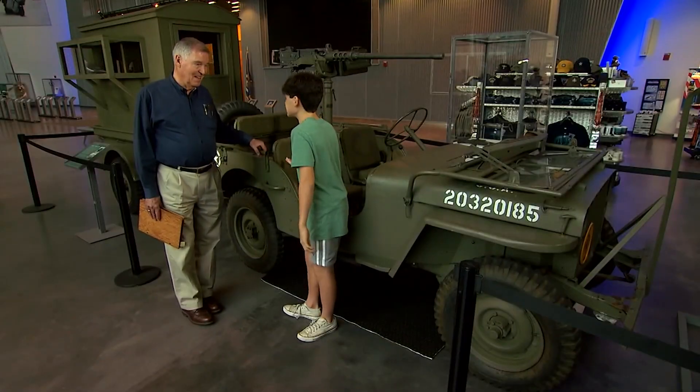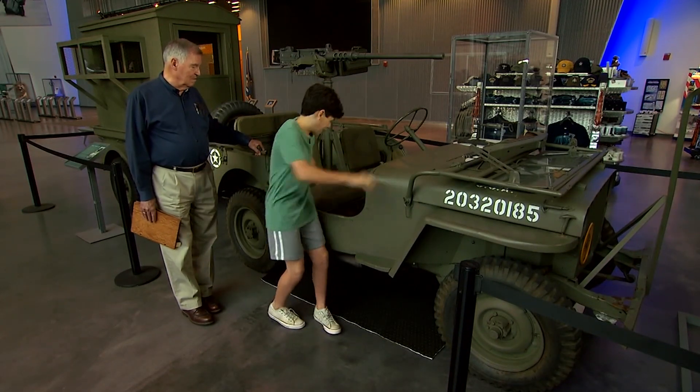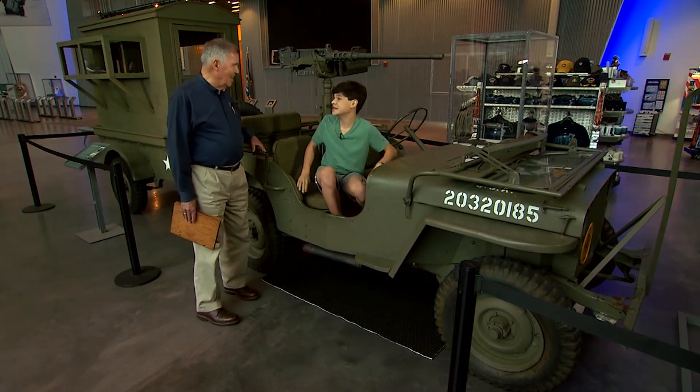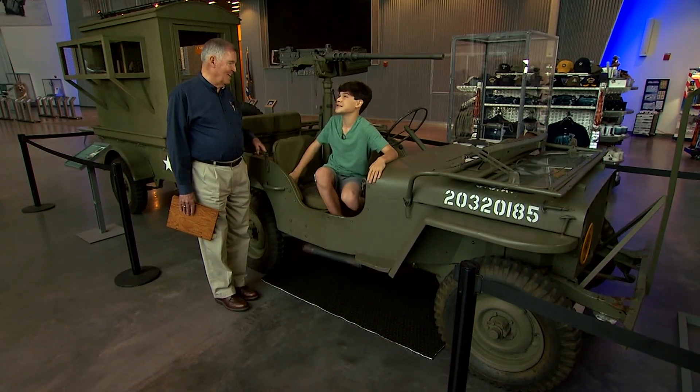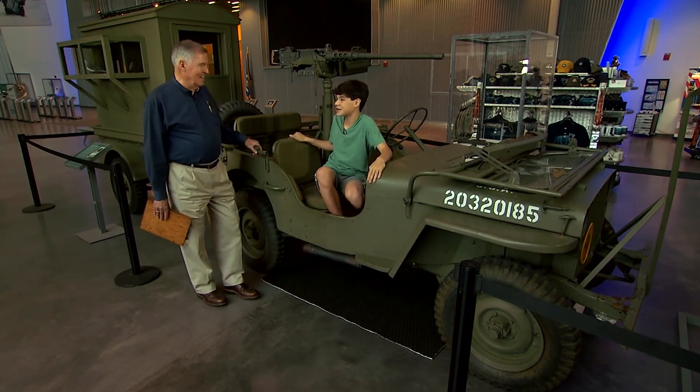So Billy got into a jeep just like this one? Yes. Why don't you give it a shot? Hop in. Thank you so much for taking me to the museum. It has been wonderful experiencing what a kid my age would go through during the war.